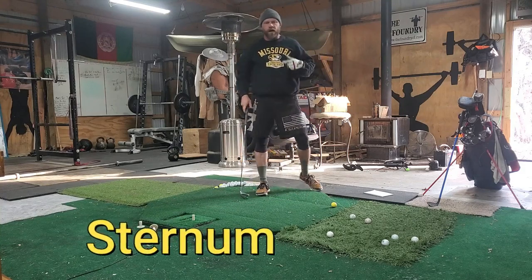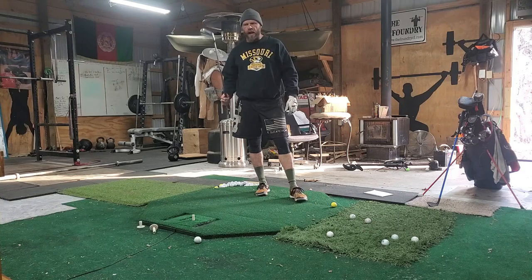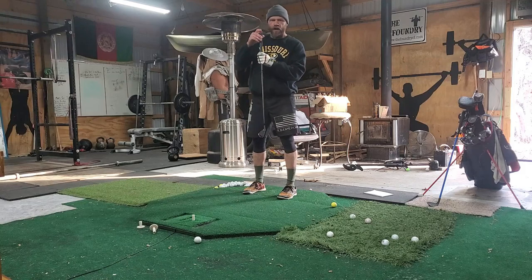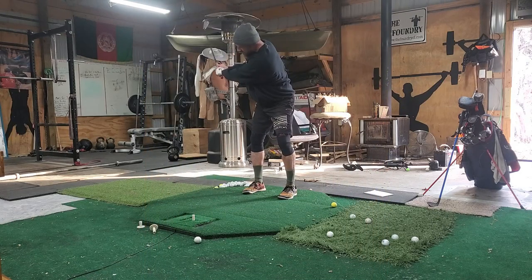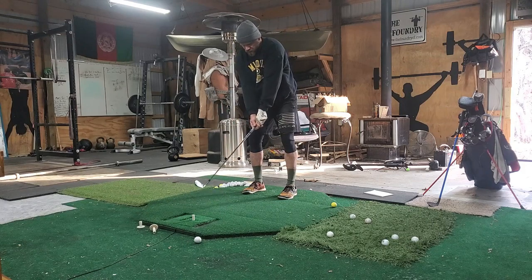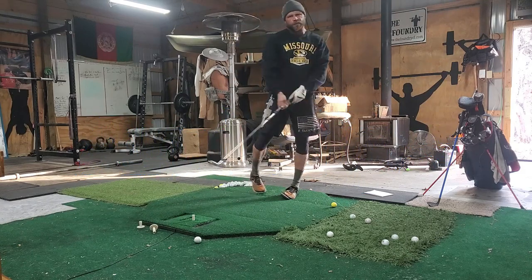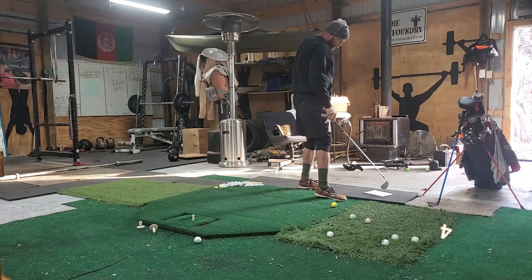Number three: I watch Bryson DeChambeau videos. He hits an eight iron over 200 yards — ridiculous; I'm hitting mine 140-145. Bryson says keep the butt of your club pointed at your sternum throughout your swing. That makes sense to me because what I was doing was moving my arms and breaking my wrist back too soon. Telling myself 'butt towards sternum' makes me turn my shoulders more — it reminds me to turn my shoulders coming back and follow through.